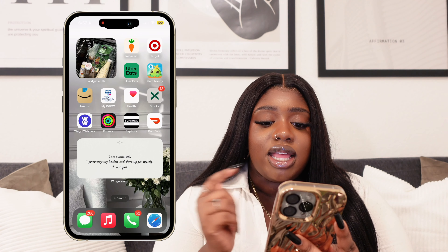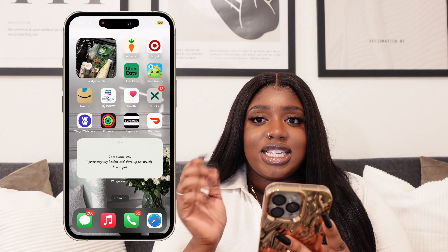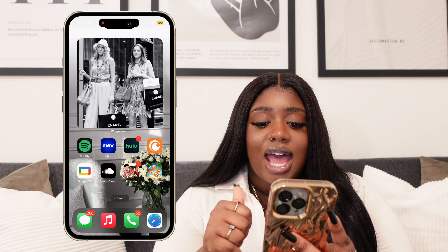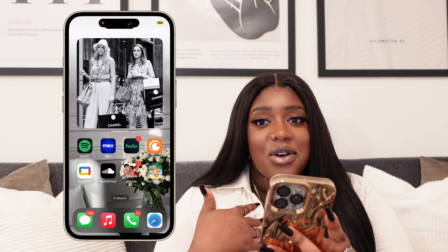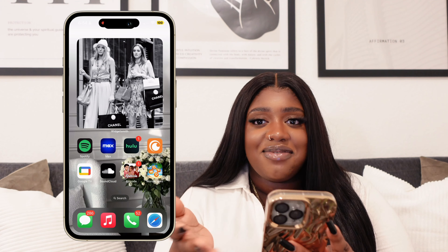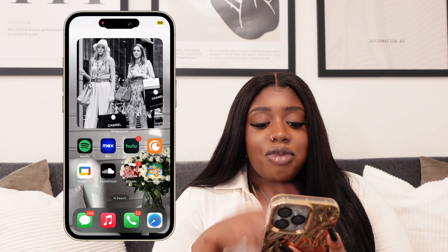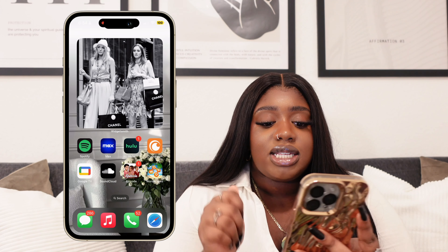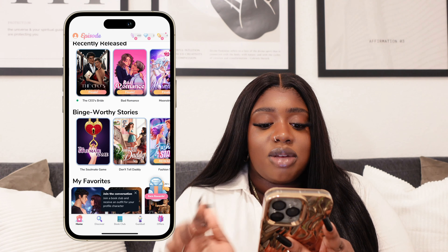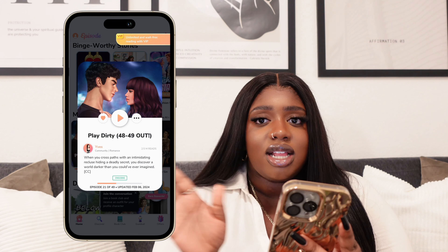We have the Fitness app and then Sephora, obviously, because where do you think all this glam is coming from? And we have DoorDash when Uber Eats is being crazy with the delivery fees. My second to last page is basically my TV and entertainment page. So this is Spotify, Max, Hulu, Crunchyroll — if you guys are anime fans, let me know your favorites because I am in a show hole right now. Abbott Elementary is back and is one of my favorite American TV shows. I do have Google TV which is basically how I control my TV from my bed, SoundCloud, and then Episode — I'm currently reading the story 'Play Dirty' by the author Yev. 10 out of 10, great story, love the storyline. And Wordscapes is one of my favorite apps in the world.